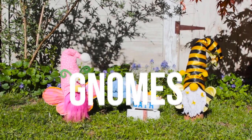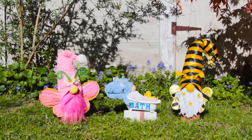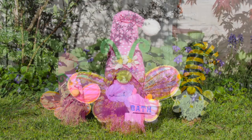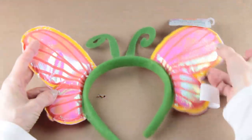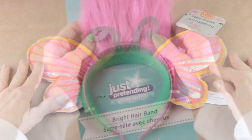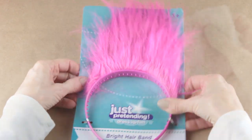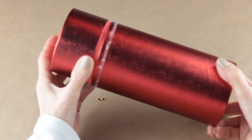Hey guys, I'm so happy you stopped by today. I have three gnomes that I made with Dollar Tree supplies and I used a few things from my stash too. I'm starting the butterfly gnome by using the wings headband. For the beard I'm using some troll hair and I found both of these in the toy department. I'm going to make the body out of this Dollar Tree striped sock.